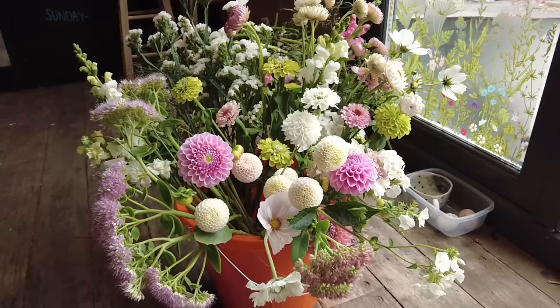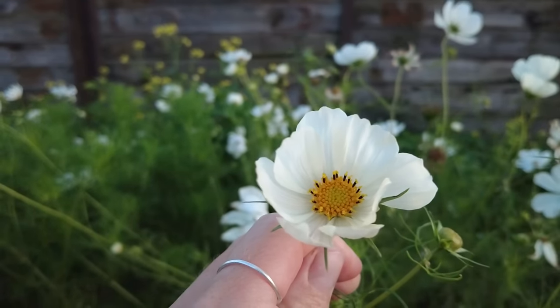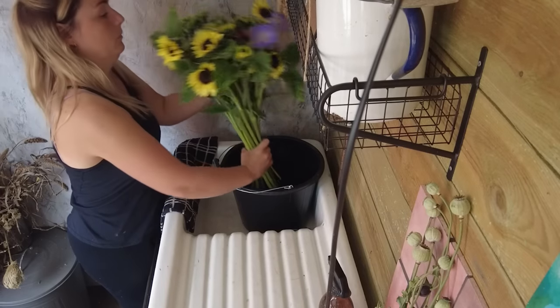If you grow flowers for cutting, whether on a small back garden scale or as a flower farmer, after months of nurturing your plants from seed to flower you want to make sure they're going to last as long as possible in the vase. In this video I've compiled seven years of flower growing experience along with scientific research to give you the information needed to make sure your cut flowers last as long as possible.